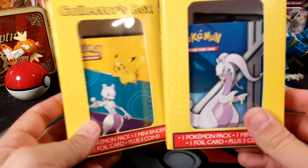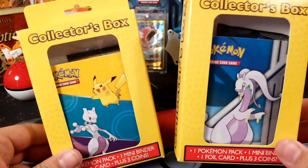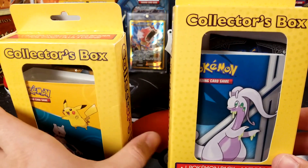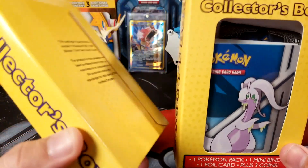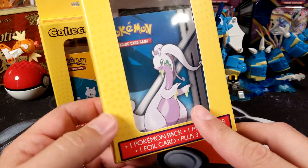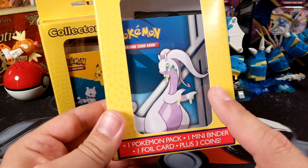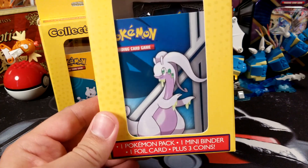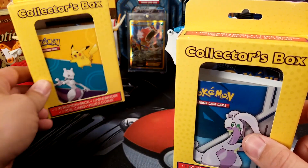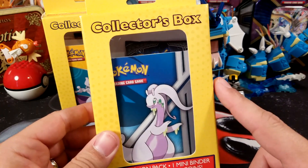Check it out — I was at Target the other day and I found these that I had never seen before. They have these random third-party items that most of the time are just crap, but these caught my eye. They are from the Fairfield company, which most of their stuff in my opinion is not very good. But this caught my eye: it has a mini binder, a foil card, and three coins. What interested me is I caught a glimpse of the foil card and it's a pretty good one, and there's a wrapped promo in there. These were $6.99, and if it's a decent pack and promo, they may actually be worth it.